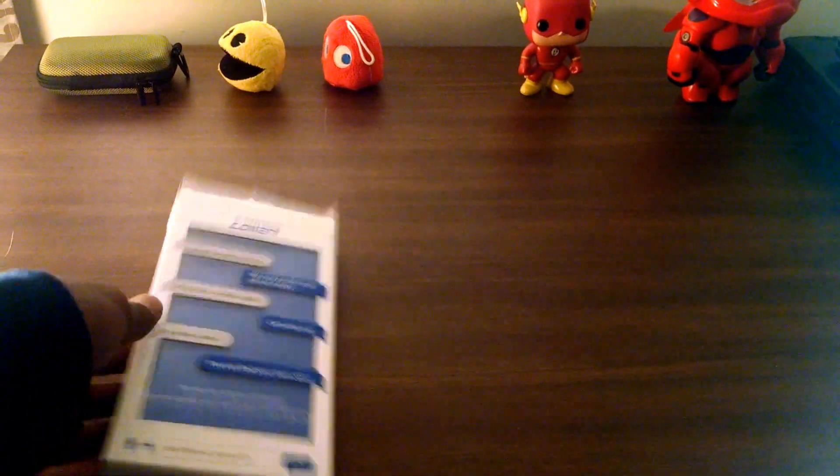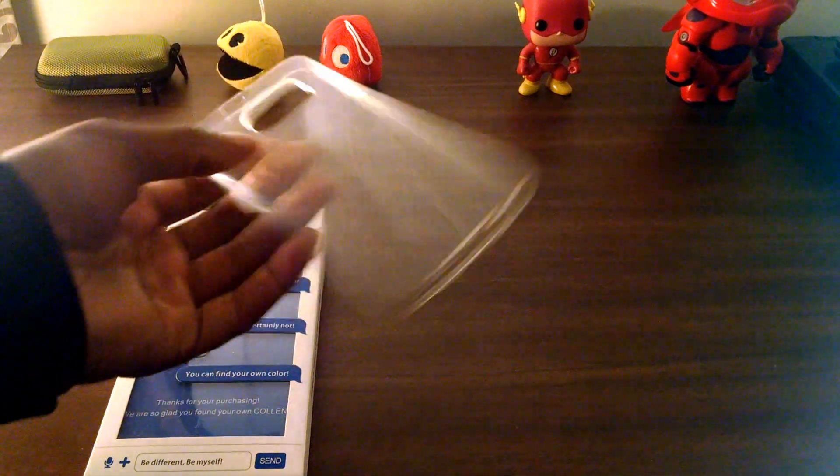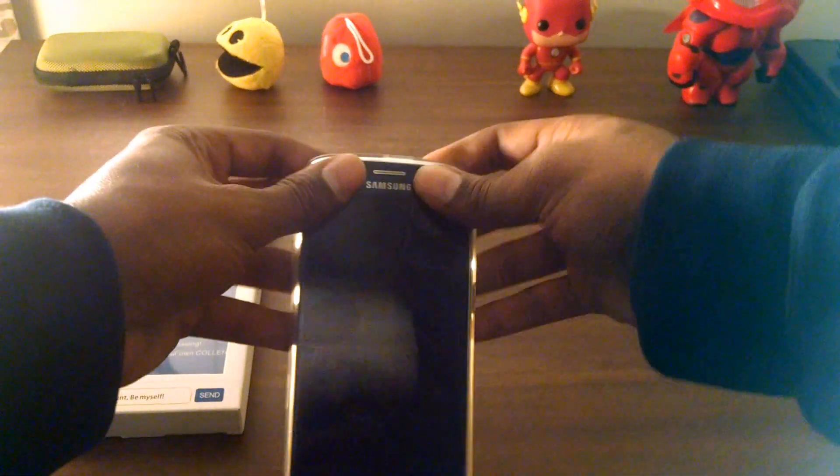Here's the packaging it comes in — I'll leave a link in the description of how you can get that. Here's the actual case. It's one of those clear rubbery cases. See, it's very thin. Pretty easy to put on — just kind of snap it in. There you go.